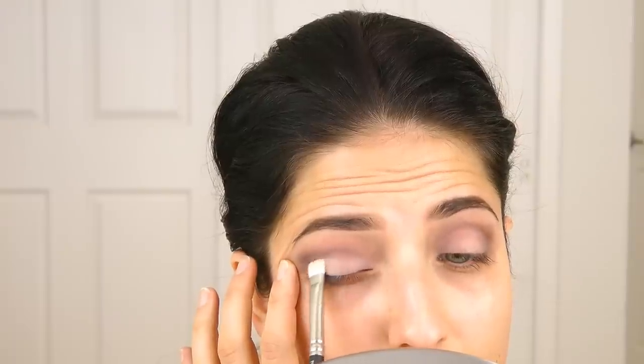I'm just pulling my eye taut just a little bit to make sure that there are no creases or anything like that. And then I'm also going to apply that color on my brow bone. And I'm jamming the entire time, just so you guys know.